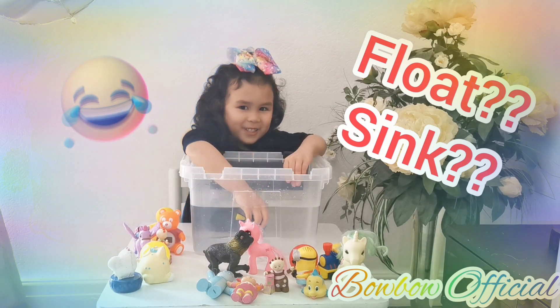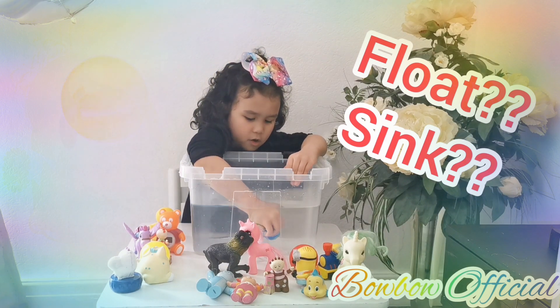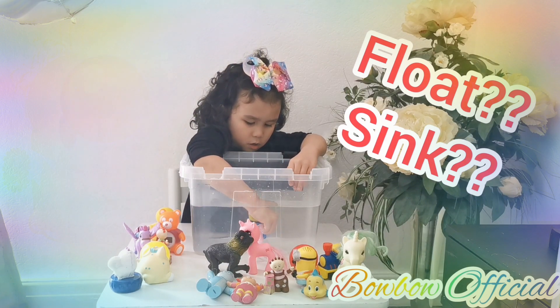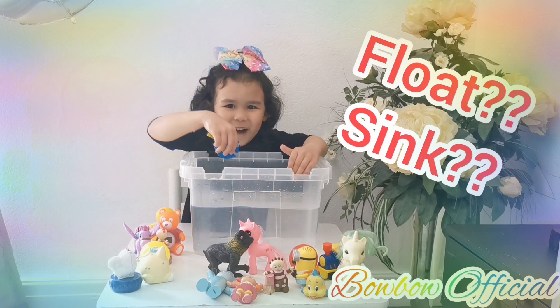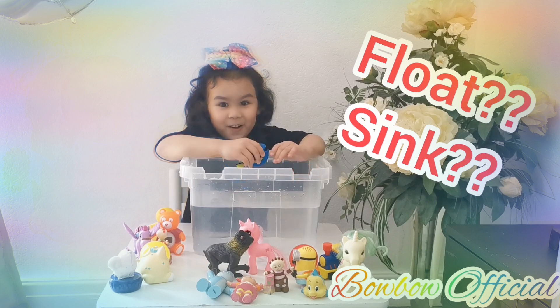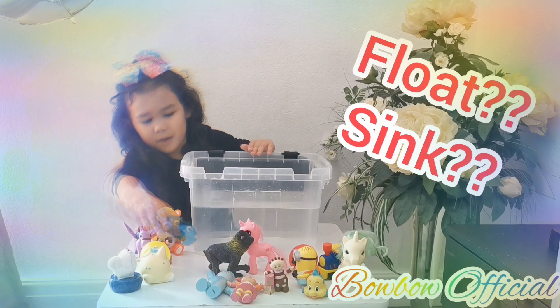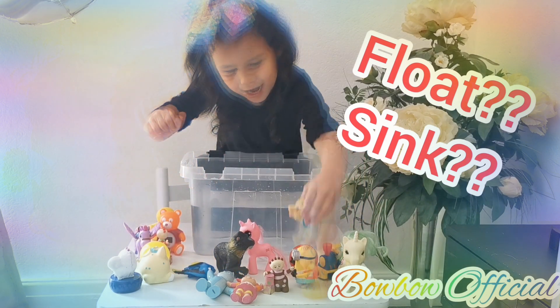Just one more thing I'm gonna do, guys — just one more time. Let's do it! One, two, three, go! Now it's amazing, guys. So I have to put it back there now.